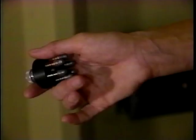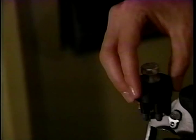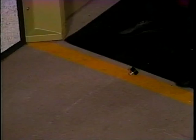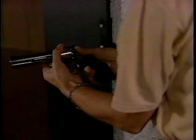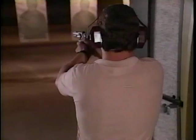For speed loaders, whether you're using the HKS type or the Safariland, the procedure is as follows: hold the speed loader to the cylinder, seat the rounds, then load the weapon by ejecting the rounds from the speed loader into the chamber. Simply close the cylinder, letting the speed loader fall to the ground. To safely unload a revolver with no live rounds in it, hold the weapon out at arm's length and depress the rod. If you didn't fire all the rounds, dump the live rounds into your hand, then hold the weapon at arm's length and depress the extractor rod to unload the remaining empty casings. Never point your weapon at something you don't intend to shoot — keep the muzzle pointed downrange at all times.